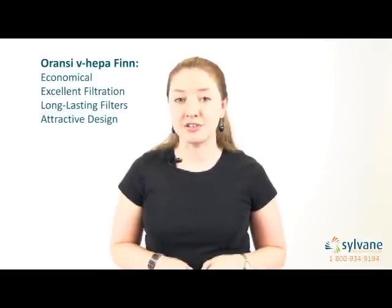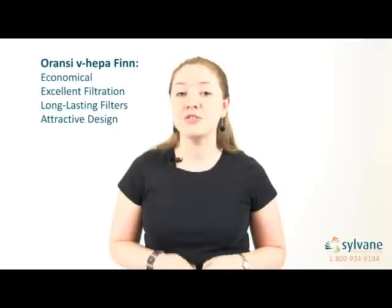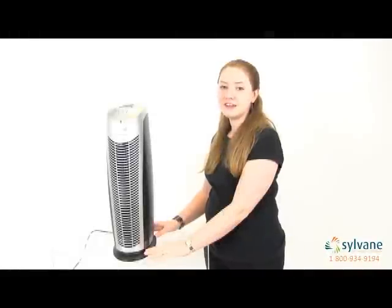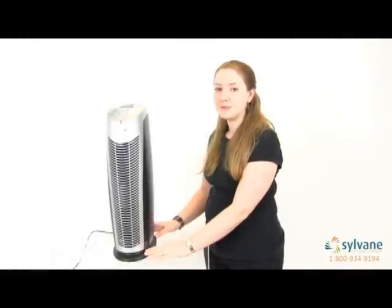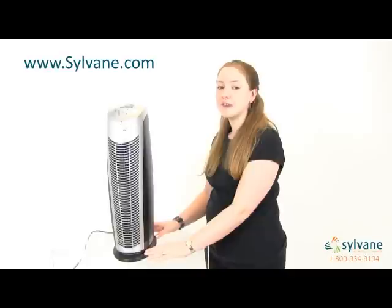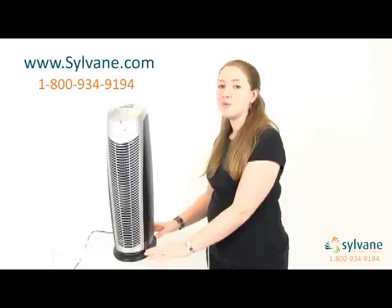So, if you're looking for an economical air purifier with excellent filtration, long-lasting filters, and an attractive design, you should definitely consider the Aranzi Fin. For more information on the Aranzi VHEPA Fin air purifier, visit us online at www.sylvain.com or call us at 1-800-934-9194.